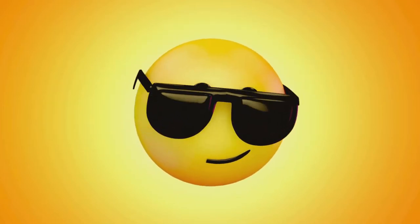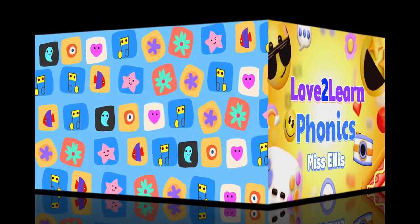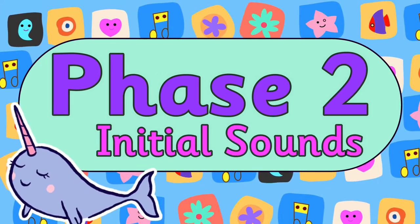You're watching Love to Learn Phonics with Miss Ellis. Phase two initial sounds.